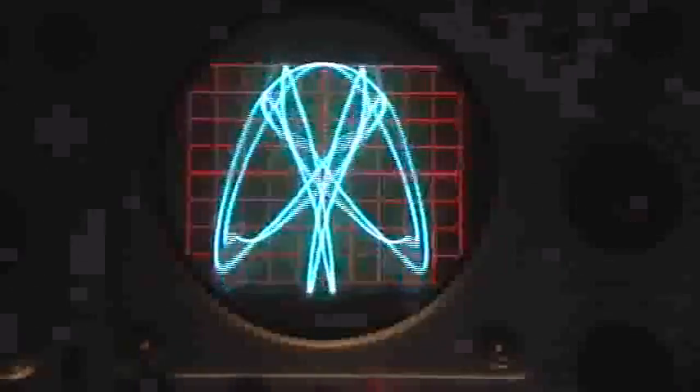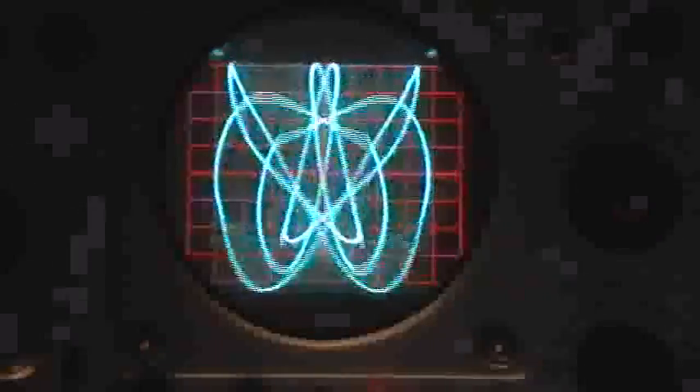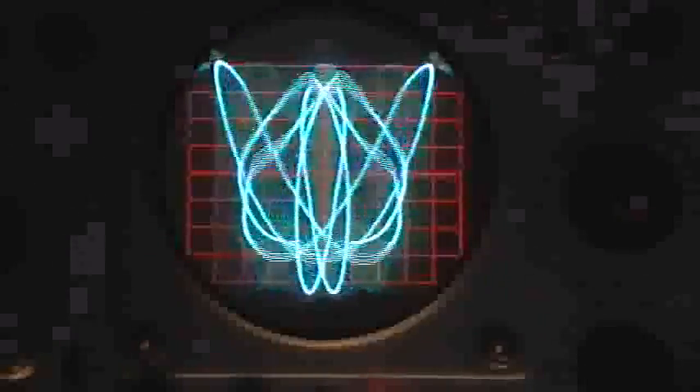Still just varying the frequency on the Dumont. You can see that we go through these sort of nodes where you get patterns that are not so chaotic, and from instance to instance they look similar, but they're actually different.